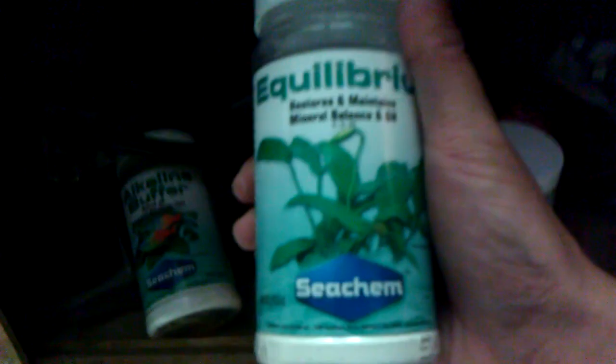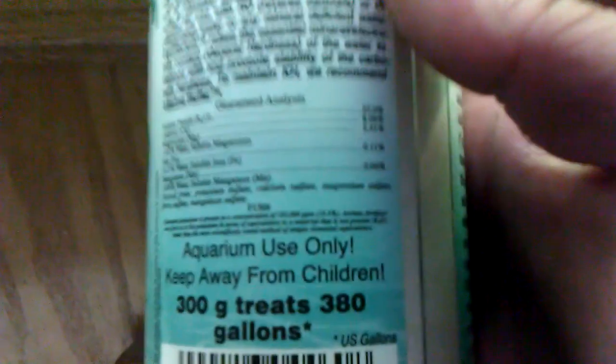I use almost strictly Seachem products for this tank because my water is so low in pH and it's soft, so I have to use buffers, and this is what does the trick. I forgot who asked about potassium — I think it was Robert. This is really good for raising potassium. I heard it has a lot of potassium in there — yep, 23% potassium. So it's nice to have. You can see my hygrophilia has been thriving.